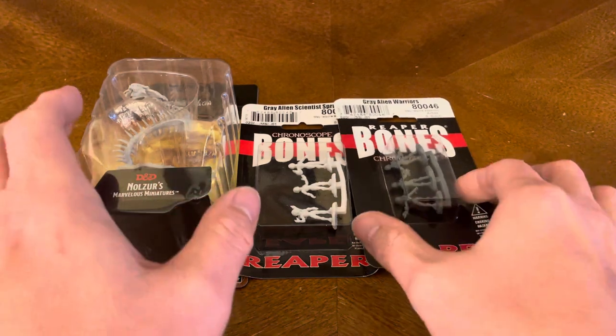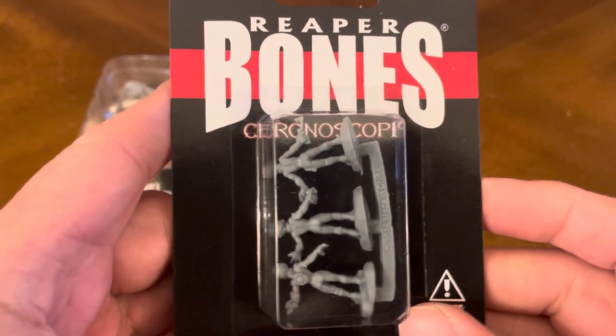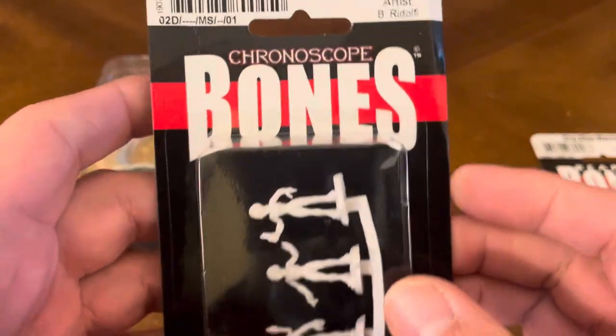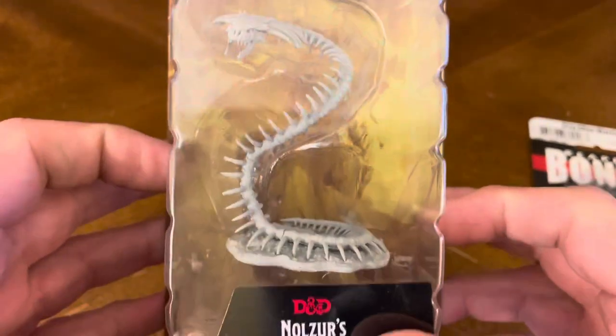So today we've got right here some Grey Alien Warriors. You've got some Chronoscope Bones Reaper models — the Grey Alien Scientist Sprue — and you've also got the Bone Naga. So let's crack these bad boys open and see what kind of goodness we have on the inside so we can take a little closer look at them.